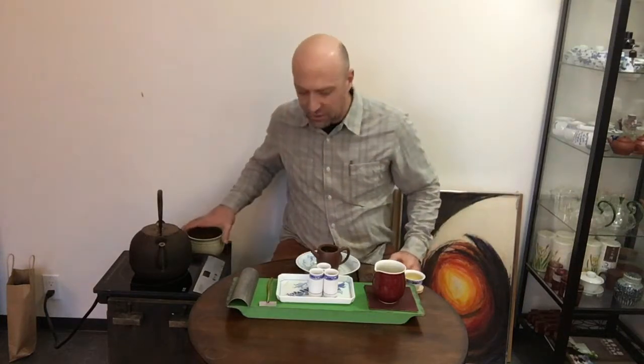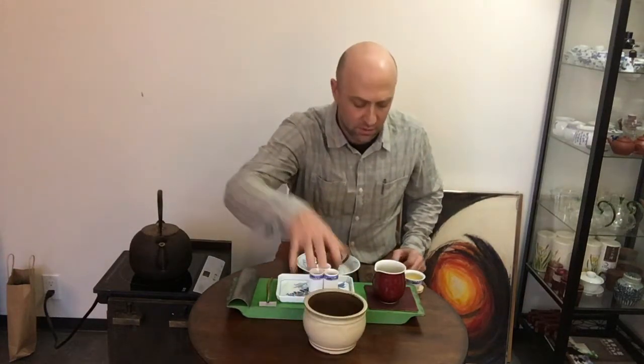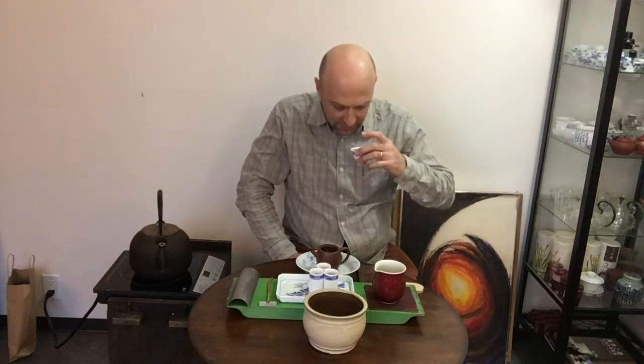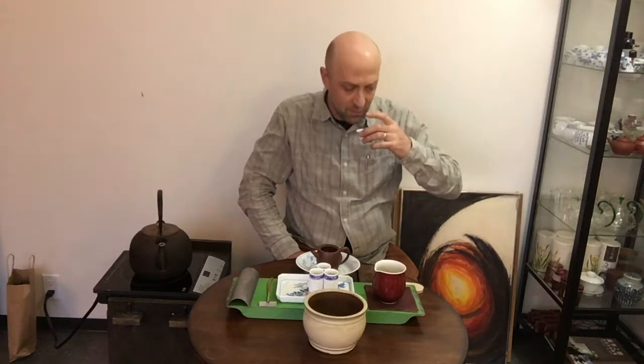Now I'm just going to catch up with myself here, give me a minute. I have to drink all this tea. See how this first infusion — the one that some people don't drink — wow, oh my gosh, the aroma is so beautiful. It's almost like roses.